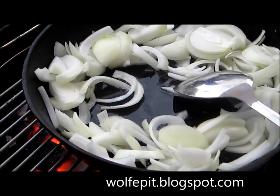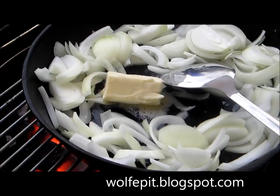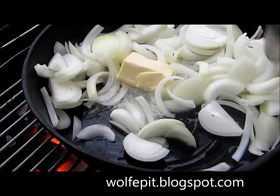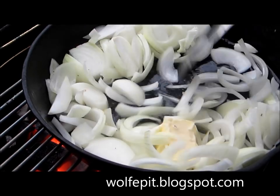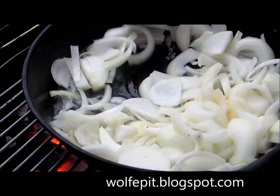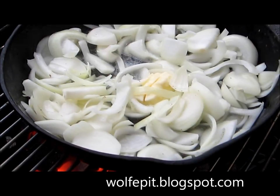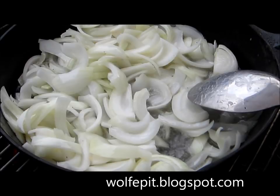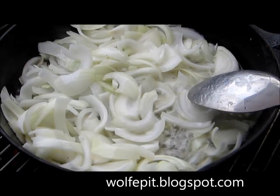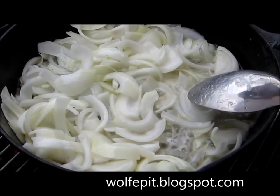We're also going to add in half a stick of butter. Now add in a little bit of salt and pepper.